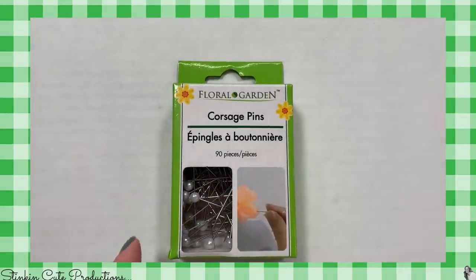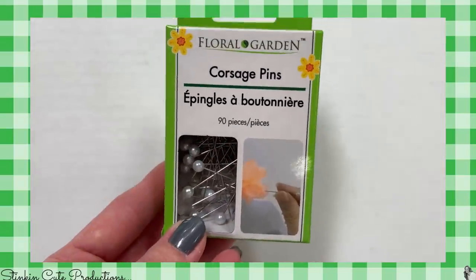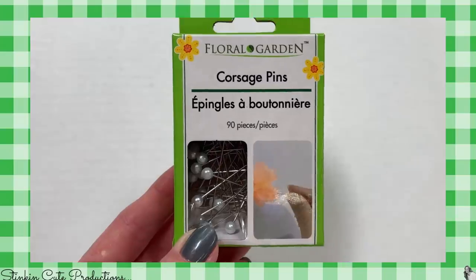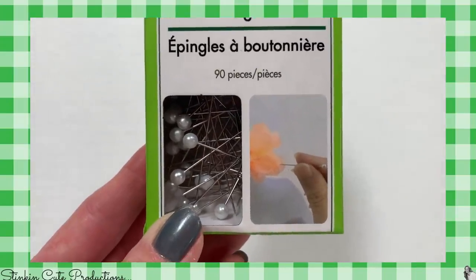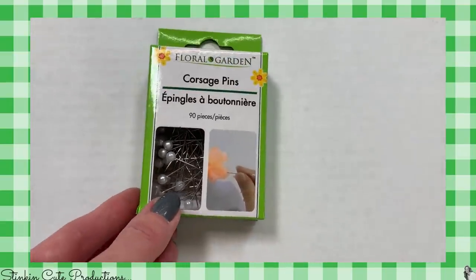Now I know this is totally random, but I found corsage pins — 90 of them — in the floral section. I thought this is pretty cool because they have the pearls on the top and they can be used for so much more than just corsages. I just love that I found these, so I picked up a box.